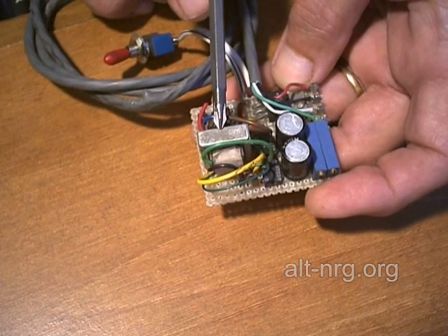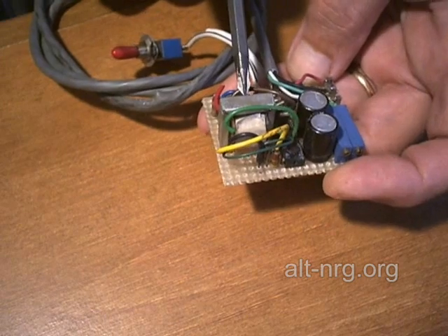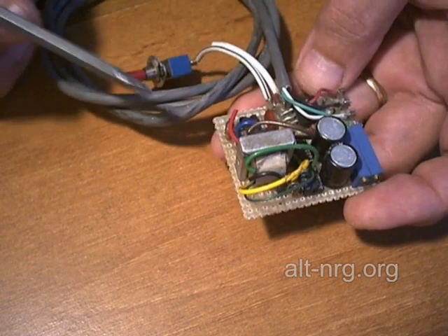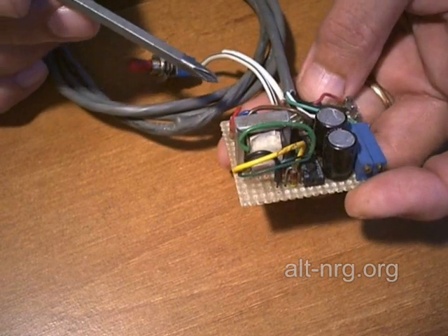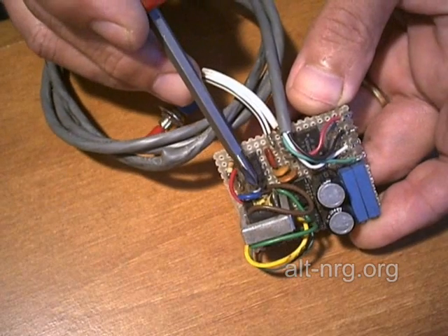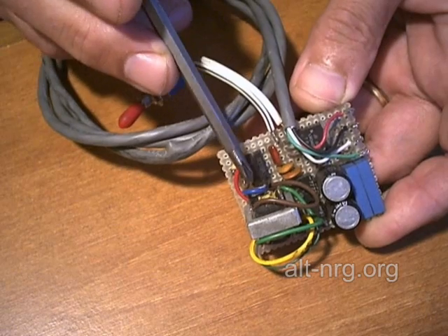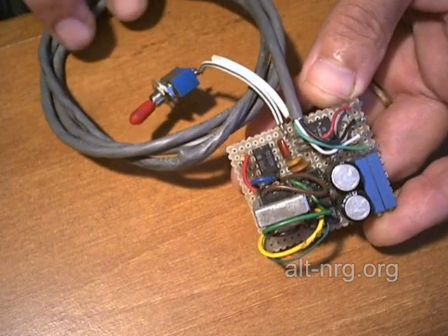I will build one. I do have some triad transformers on order, and when I get them in, I will put it together and check to see what the component values actually need to be to accommodate that. We might even be able to eliminate the transient suppression diode on the primary coming into the triad transformer from the schematic diagram.